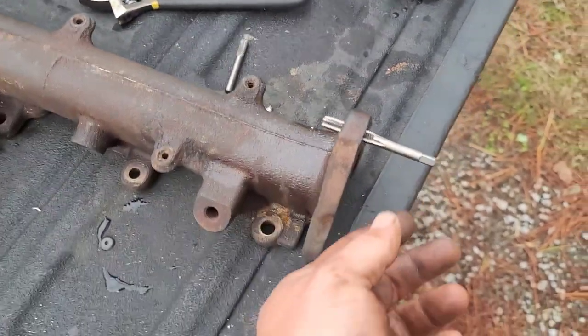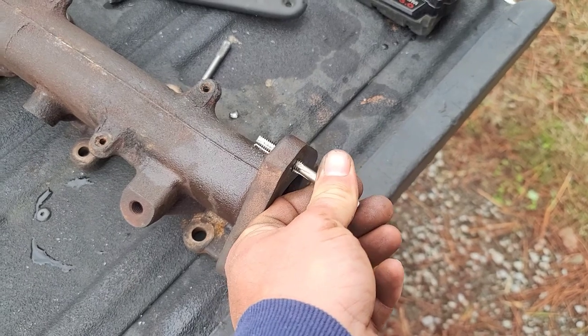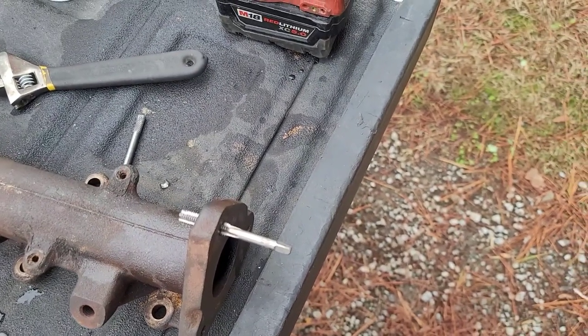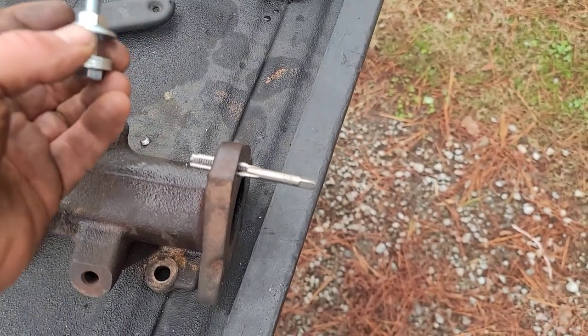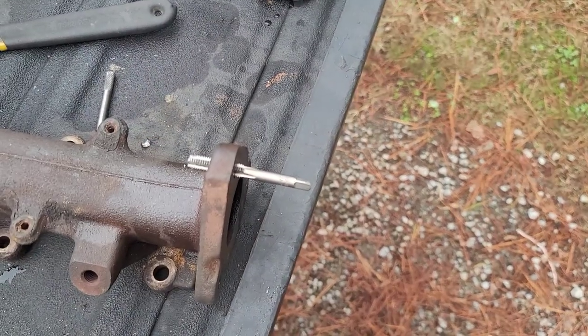So I had messed the threads up, but I didn't run a thread chaser through it and I think it's going to be okay. I've got to find another bolt. What I plan on doing is a little redneck-ish — I was going to put a bolt and a nut through it, because it would work like that. Anything to keep a good tight clamp right here, but hopefully I won't have to.